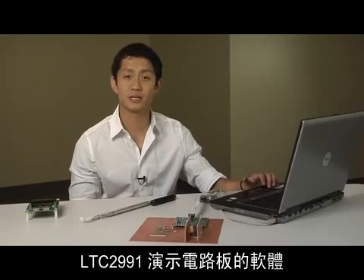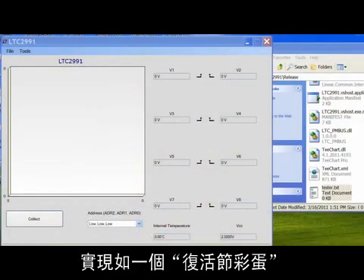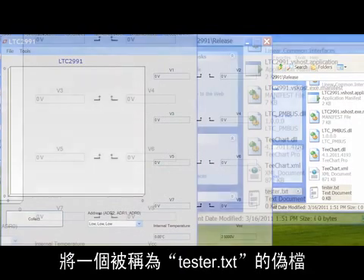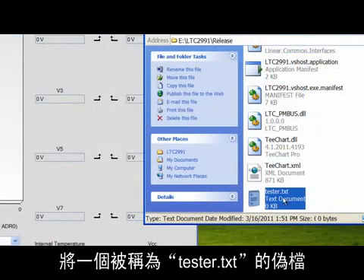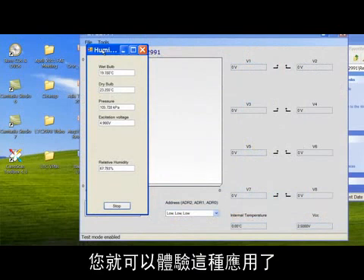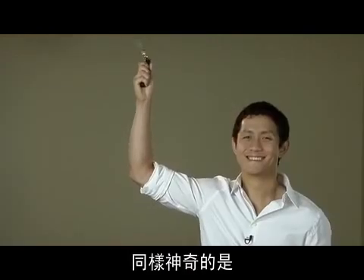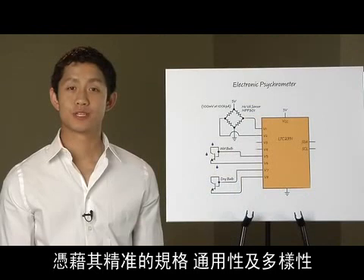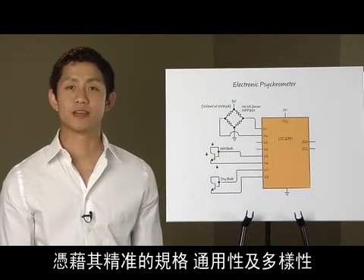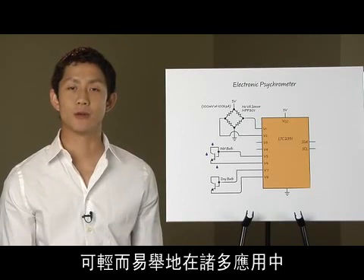The software for the LTC2991 demo board includes a relative humidity calculator implemented as an easter egg. Placing a dummy file called tester.txt in the program directory enables the feature, allowing you to experiment with this application. It is really amazing what we can accomplish using just one of our system monitor solutions. With their precision specifications, versatility, and variety, Linear Technology's system monitor parts can easily find a home in many applications.